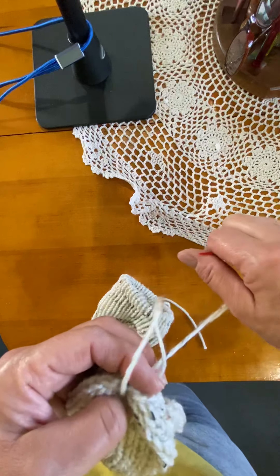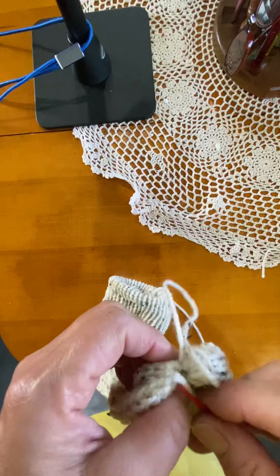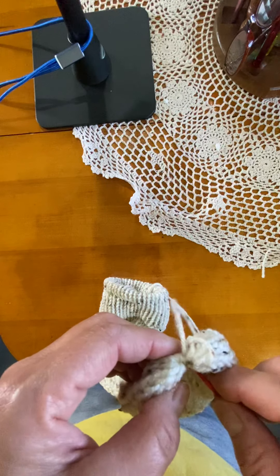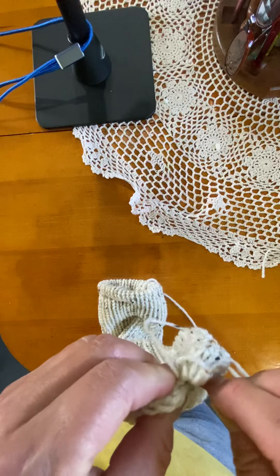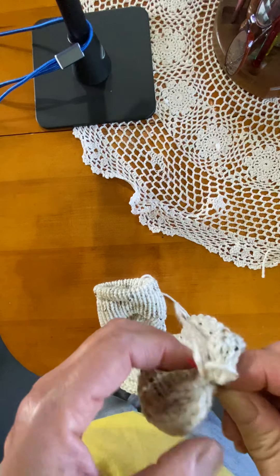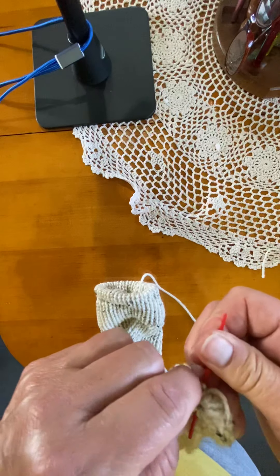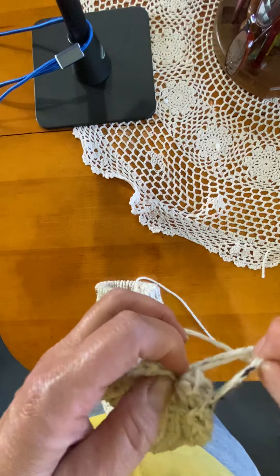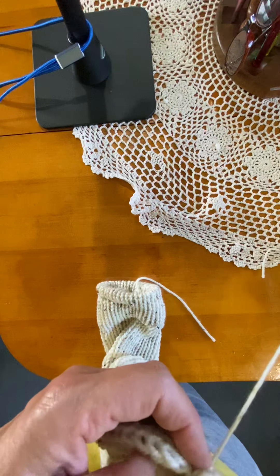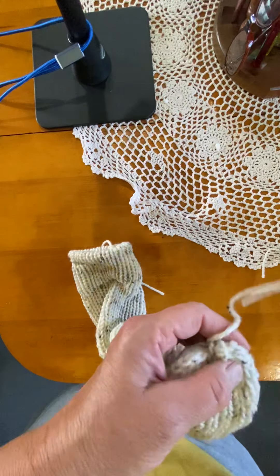Make sure that my yarn is at the toe and then tighten it. Then you're going to do it one more time — put it through, wrap twice, pull it through. Make sure your yarn is at the top. At this point I will snip my yarn.